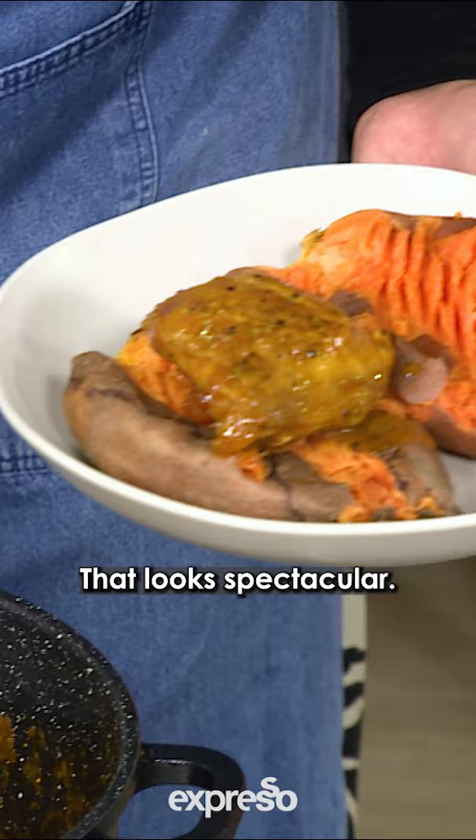That looks spectacular. And this is another meal that we made within our 500 rand budget.